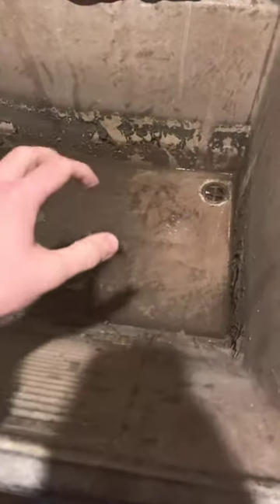My basement sink sucks. All the extra gunk from the washer goes into here, and then I get standing water in here, and the standing water goes into here too. The water just sits in there and gets super crusty and gross.